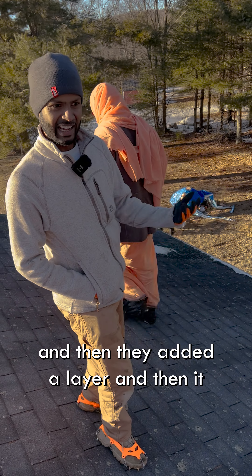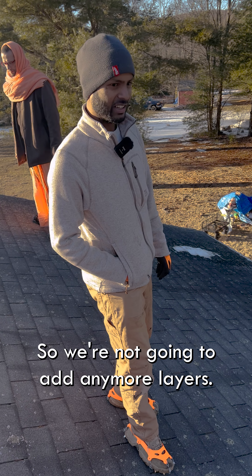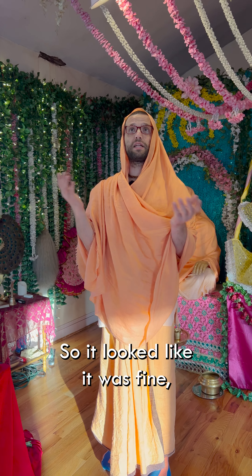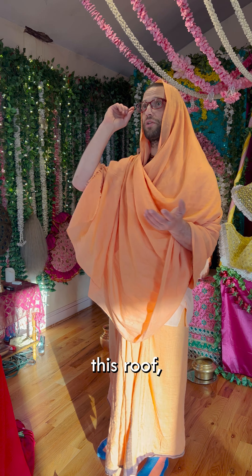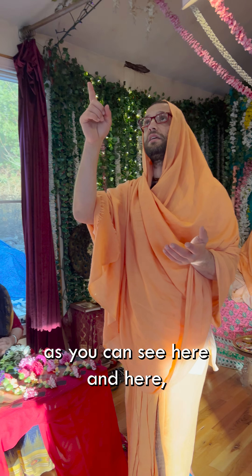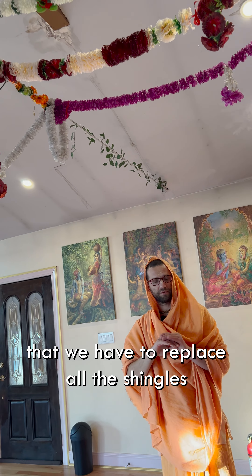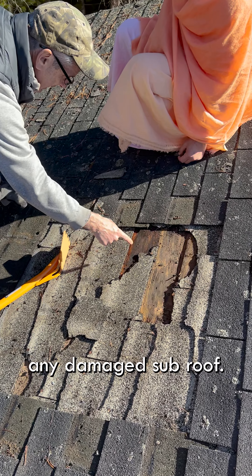It's probably leaked before and then they added a layer, and it leaked again, and then they added another layer on top of it. So we're not going to add any more layers — we're just going to rip everything off and do it properly. After this leak started happening along this roof, as you can see here and here, it became apparent that we have to replace all the shingles, put tar paper, and replace any damaged sub roof.